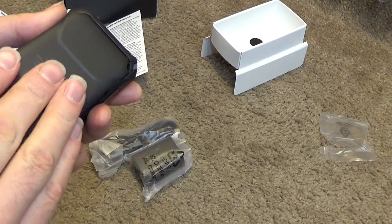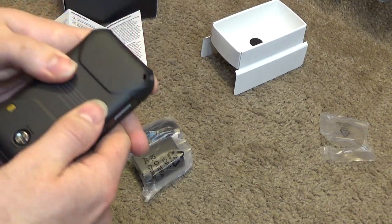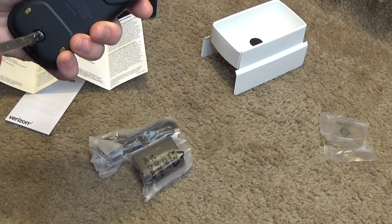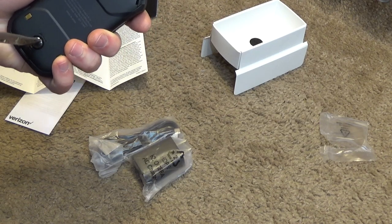Okay, so we'll put this cover on here and we'll close this up.